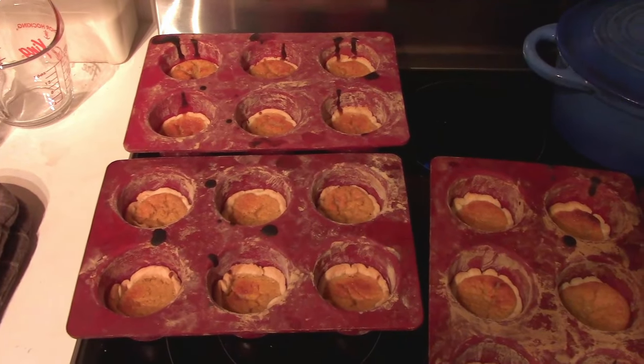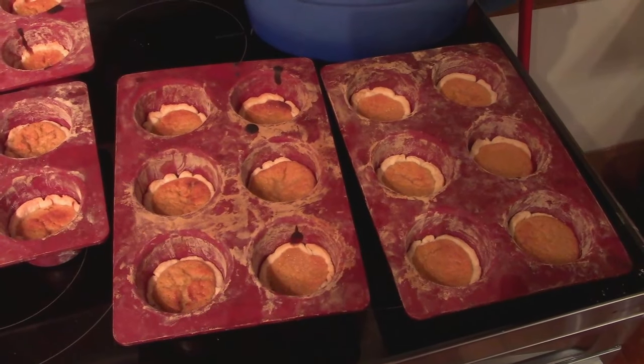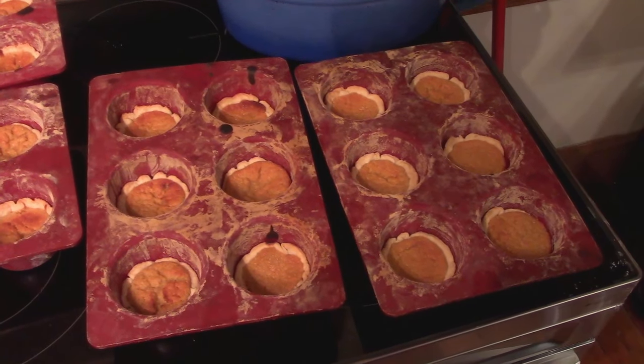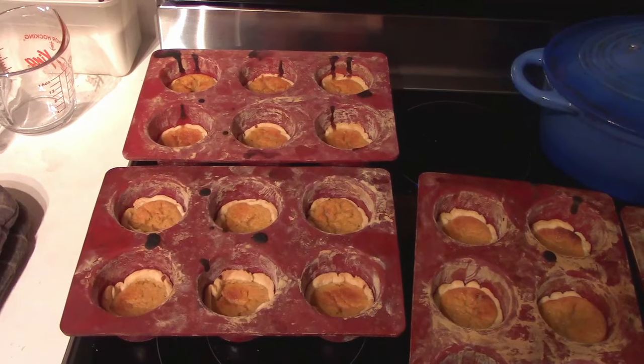So here is the first batch of green striped Kershaw squash tarts out of the oven. These have to cool and we'll pop them out and get on to round two.